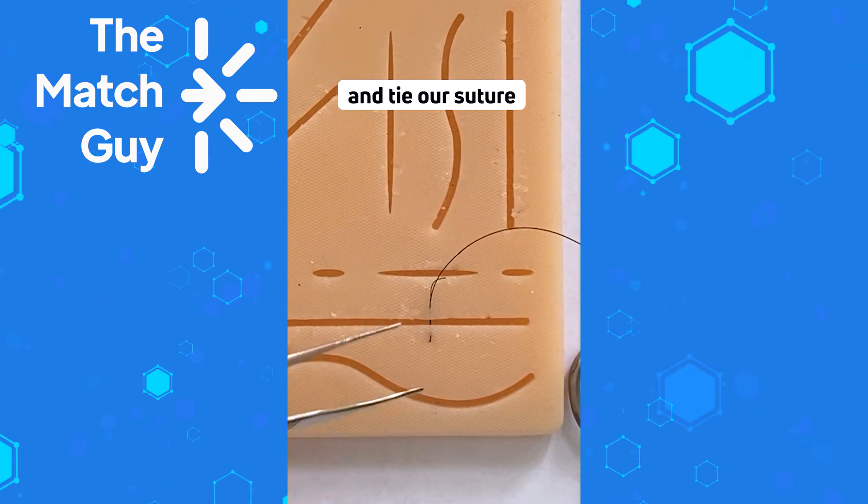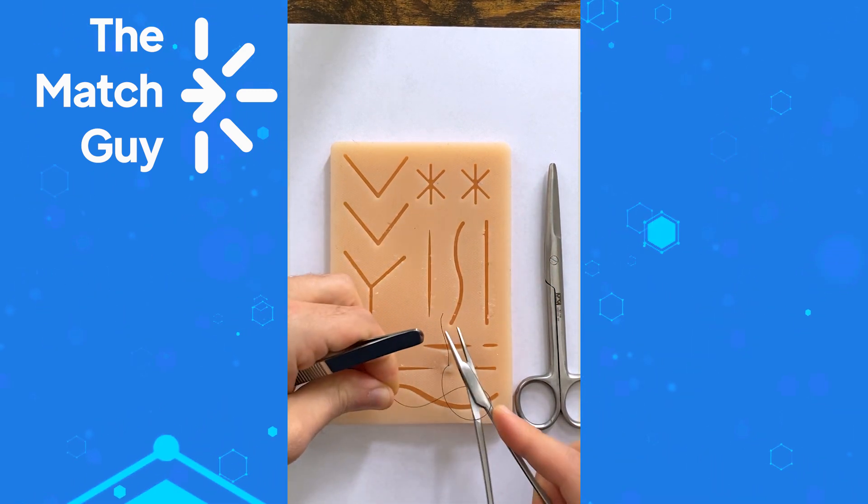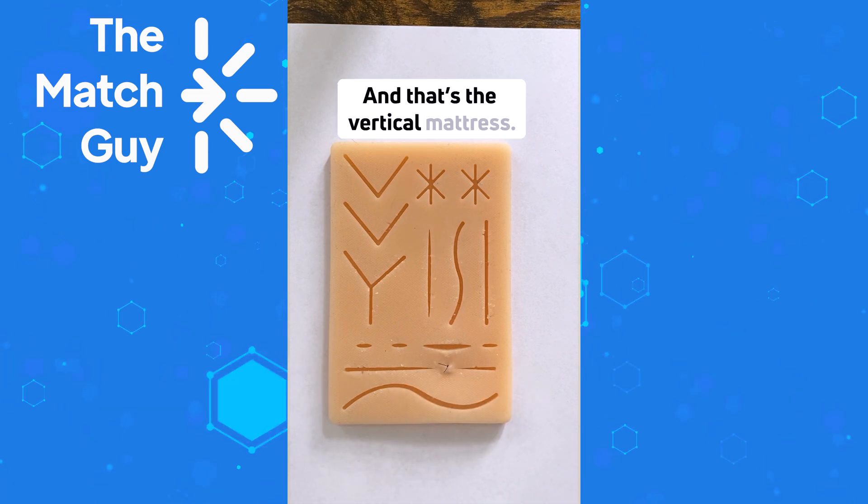Then pull the needle out, tie your suture, and cut the suture. That's the vertical mattress.